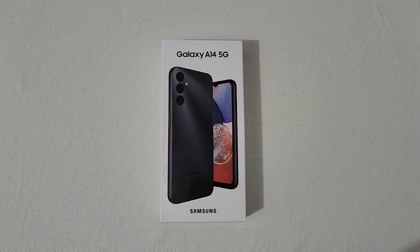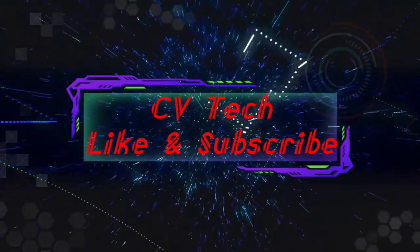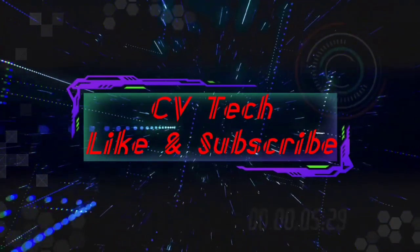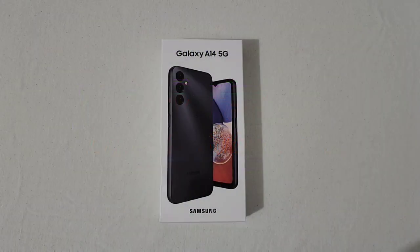All right everyone, RJ here, welcome back to the channel. Today I'll be doing an unboxing and taking an in-depth look at the Samsung Galaxy A14 5G.